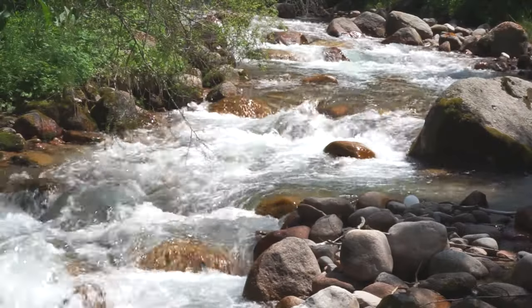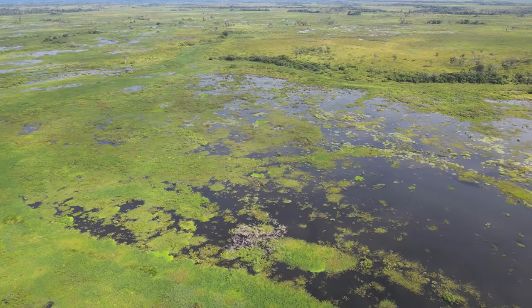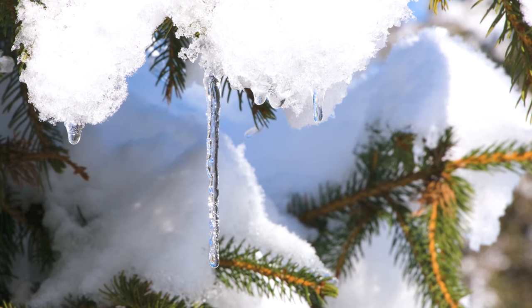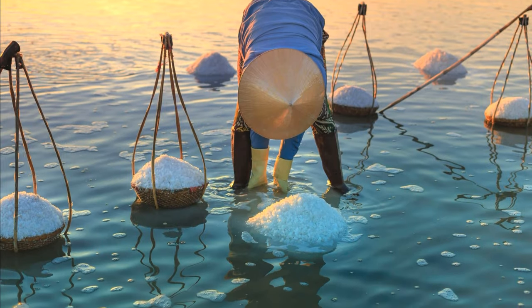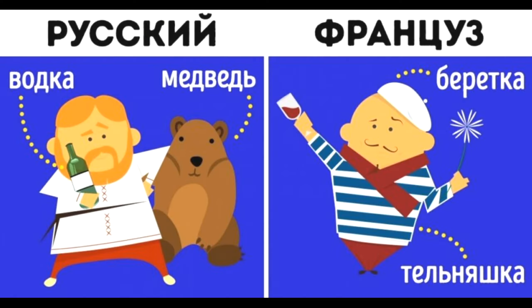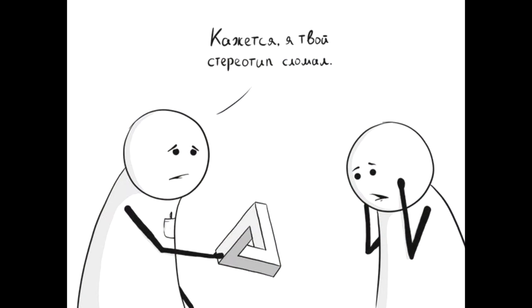Хотите ли вы иметь организм подобный чистой горной реке или же застойному болоту? Вы, наверное, удивлены: усталой водой понятно, но почему дистиллированная? Ведь соли, содержащиеся в воде, необходимы организму, особенно зубам. Вот, пожалуйста, образец мягко говоря заблуждения, а по правде сказать — идиотского стереотипа. И таких ложных стереотипов в области питания великое множество.